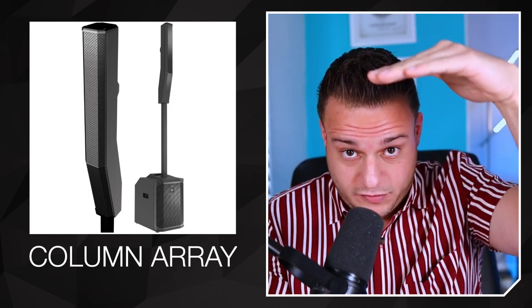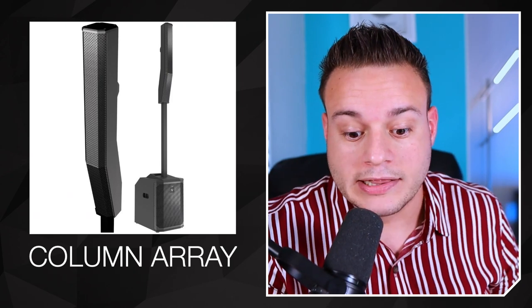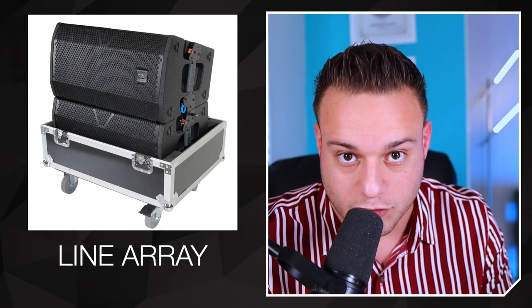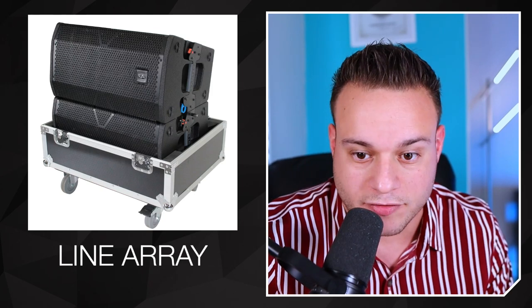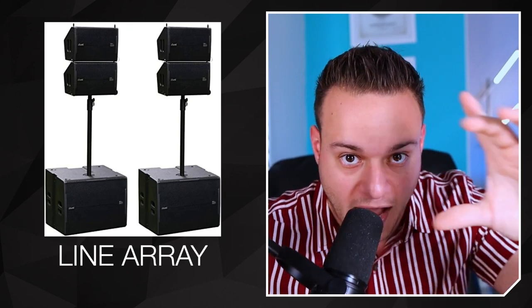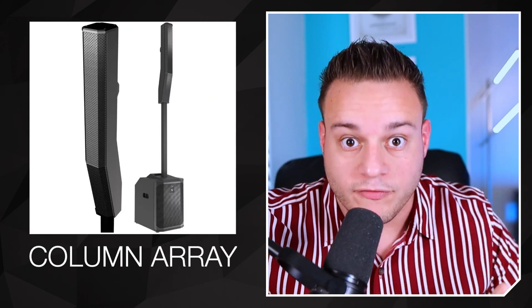A column array is stacked up in a column, up and down like this. A line array is side to side — those concert-looking speakers, the same speakers you use at concerts. If you had it in a mobile setup, this is a line array. Line arrays are horizontal. Column arrays are vertical.